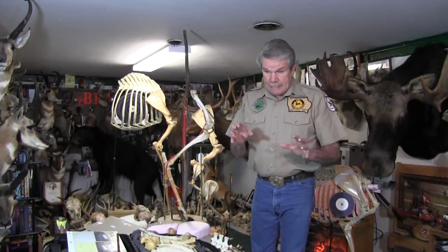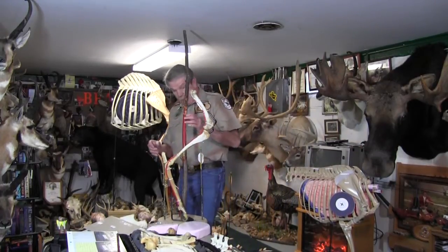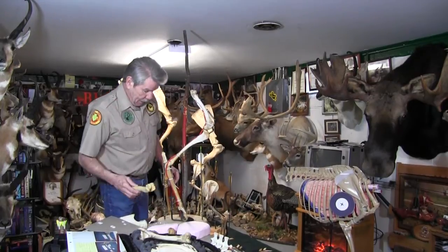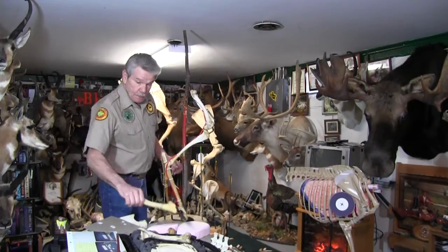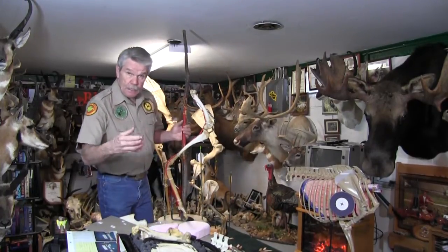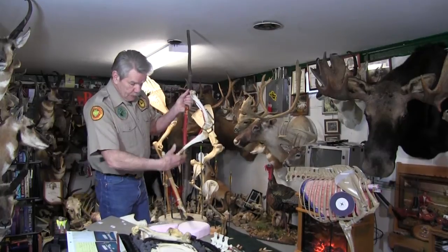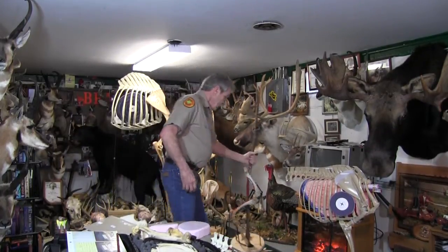Self-educating yourself through countless hours of research and reading — it just amazes me what you can learn by taking the time to pull your deer completely apart, bleaching the bones out, boiling them out, and putting them back together.